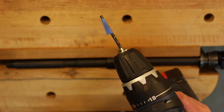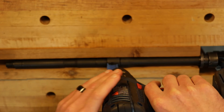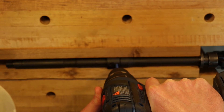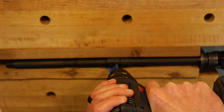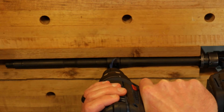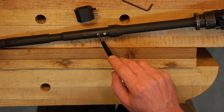One thing to note is that you want to keep your drill bit — or if you're using a drill press — perpendicular to your dimpling jig, which is very critical. The end result of course should be two perfectly located dimples on the barrel.